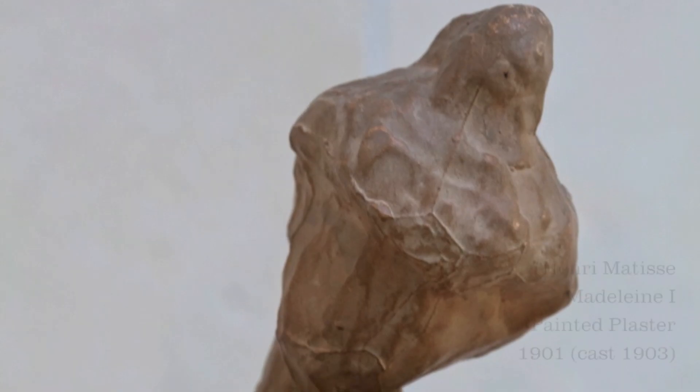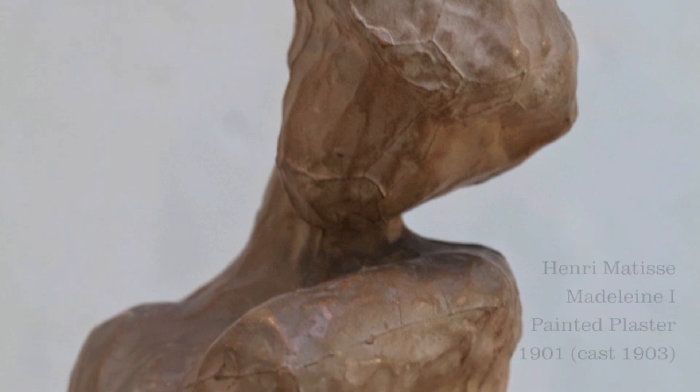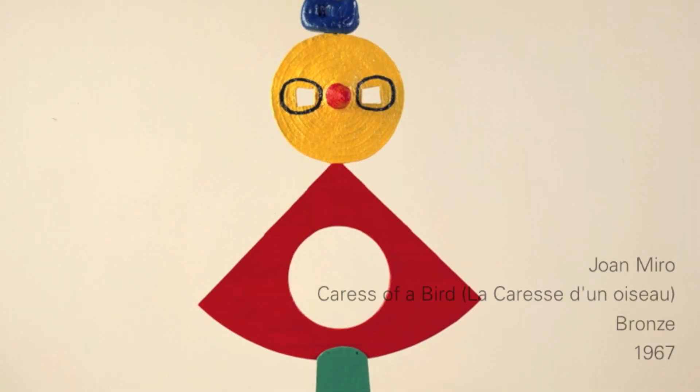The first step in bronze casting is to build an original sculpture, which will serve as the basis for your cast. Artists can use traditional materials like wax, plaster, clay, or wood. In addition, found objects like those in Miro's caressiva bird can also be cast into bronze.